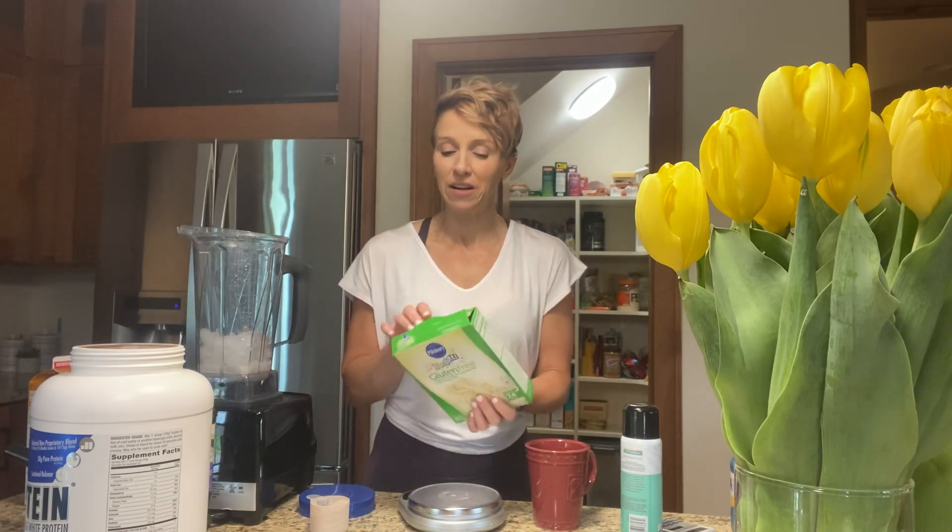Cake mixes normally have oil and eggs and all that kind of stuff, but we don't need any of that. All you need is a calorie-free soda — whether it's Diet Sprite, Diet 7UP, Diet Sierra Mist. I've got Fresca. You could use a sparkling water such as Bubbly, or any plain flavored sparkling water — but you want something with carbonation. If it doesn't have carbonation, the cake gets a little bit heavy and flat. But if you use something with carbonation, it works awesome.